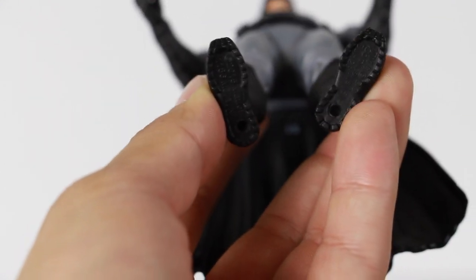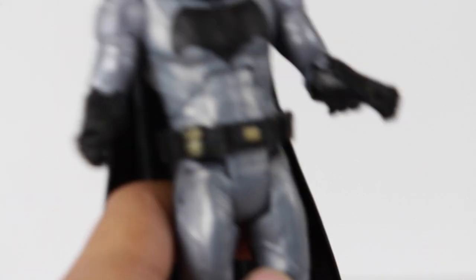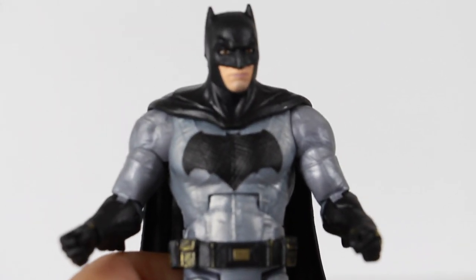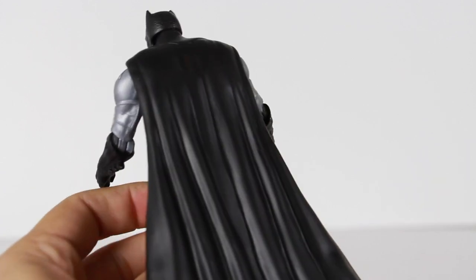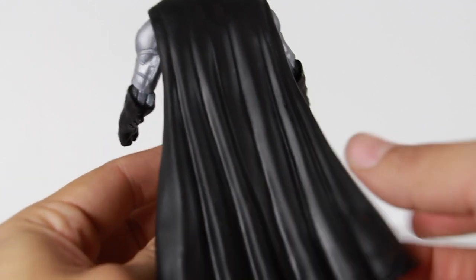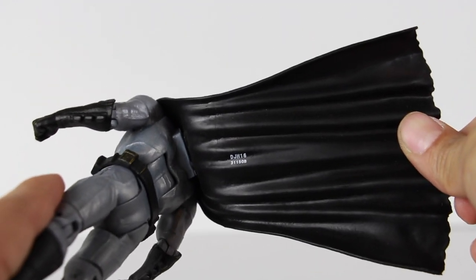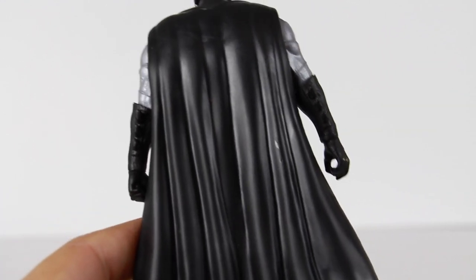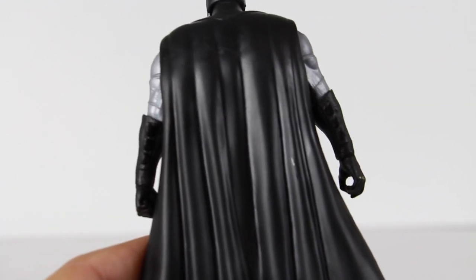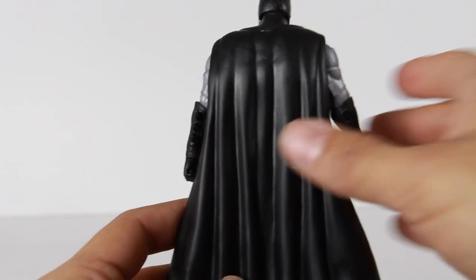The bottom of the figure has some texturing and this figure does have peg holes. The thing that really makes this different from the Comic-Con two-pack is the cape. The cape on this one is a soft rubber material. The Comic-Con exclusive had a cheap cloth material that I did not like whatsoever. I'll show you guys a comparison in a minute.